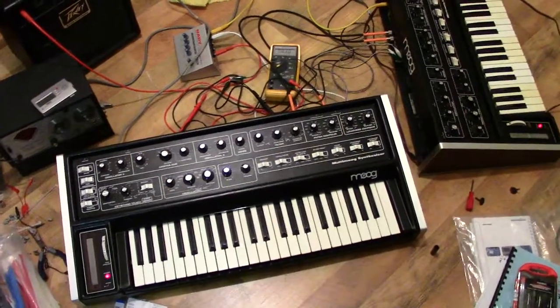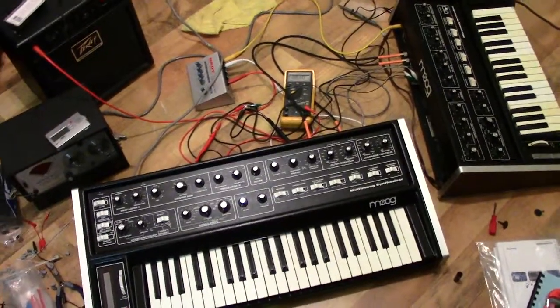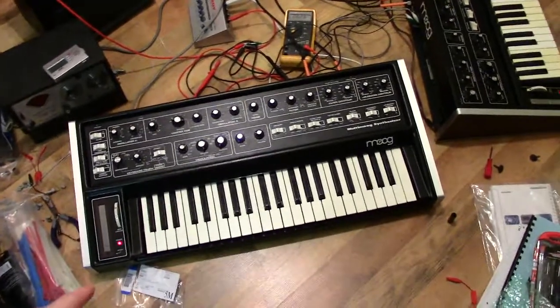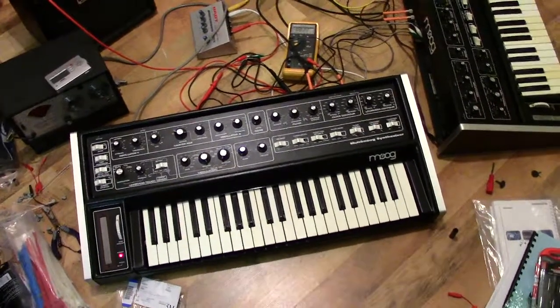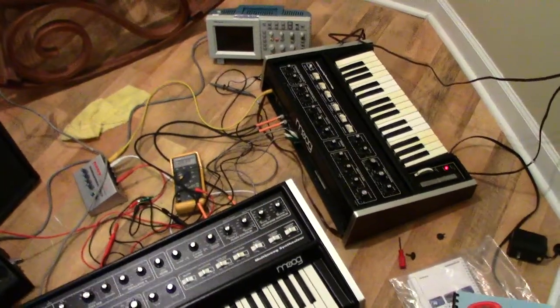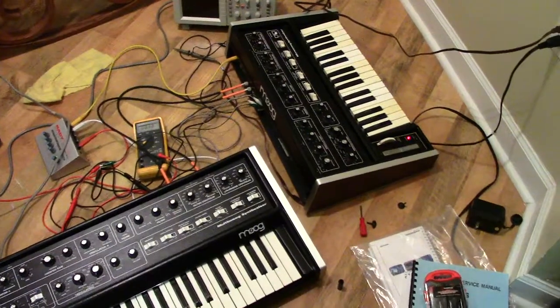Hello everyone. Today I'm just having some fun with some Micro and Multi Moogs here. This is actually Alan Gary Campbell's Multi Moog that I restored. And that's my little Micro Moog I've had in pieces for probably about two years. So I decided to put it together today and calibrate it.